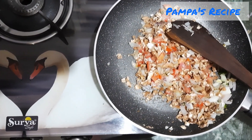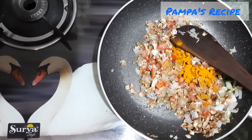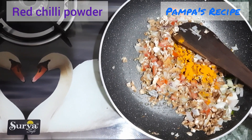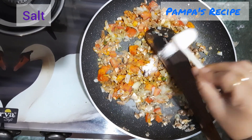I'll not use much spices — only turmeric powder and red chili powder. Make sure you use chili as per the spice level you love. Adding salt as per my taste.